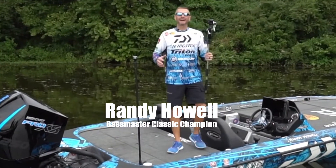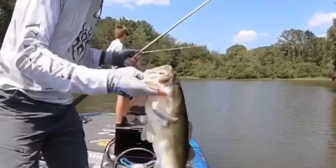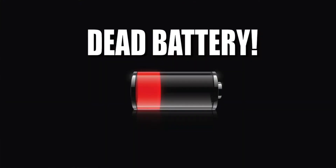Hey guys, Major League Fishing Pro Randy Howell here, bringing you the PowerStick 53 with two USB ports to keep your camera charged all day. If you're like me, you've been out recording with your camera trying to catch fish and all of a sudden the battery dies and boom, you're dead.